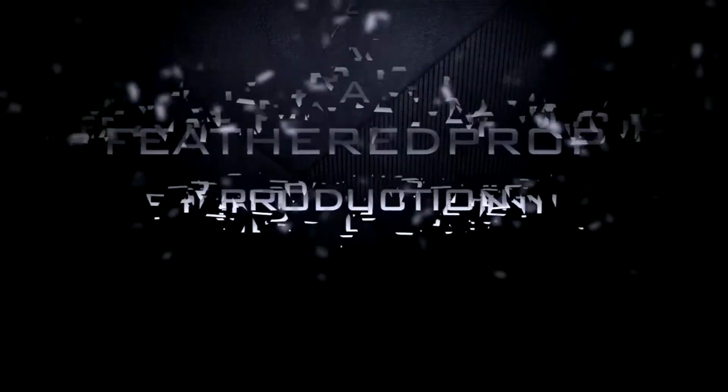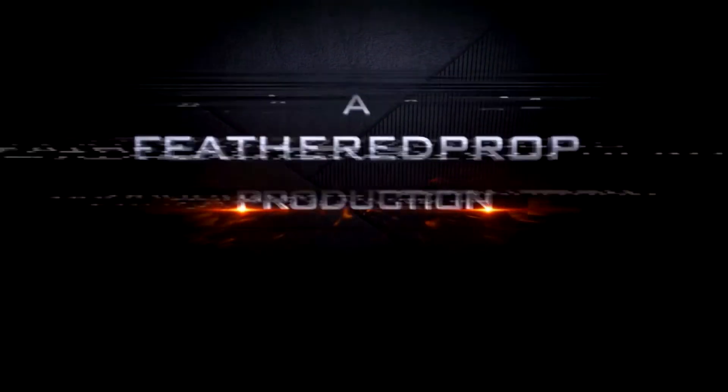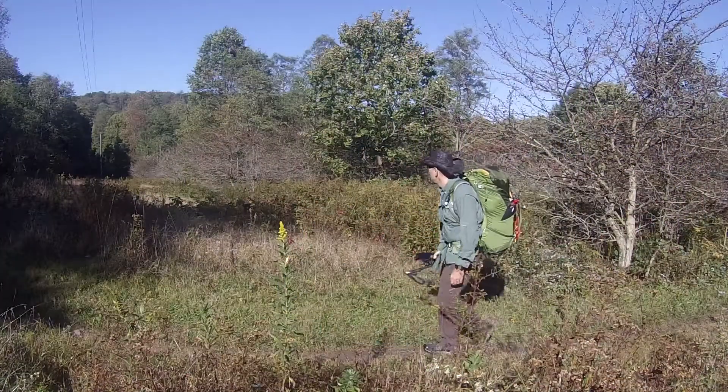Hey, this is Sherpa from featherprop.com and I want to bring you a video just to show you how I put on my own backpack. It's essential to be comfortable while you're out on the trail, and having a good-fitting backpack that fits well is essential to staying comfortable as long as you possibly can on the trail.